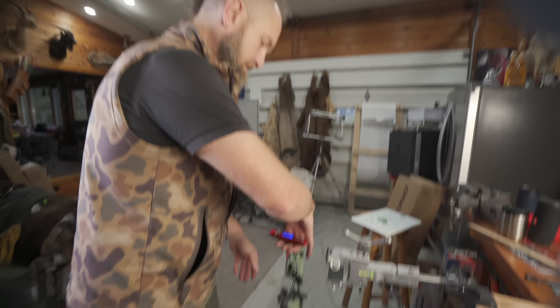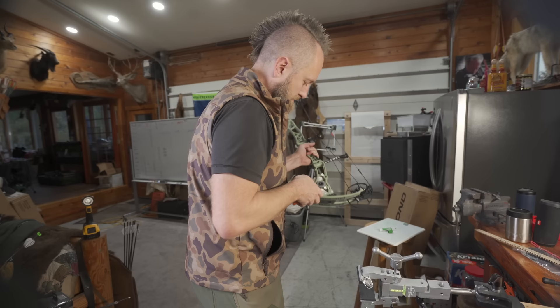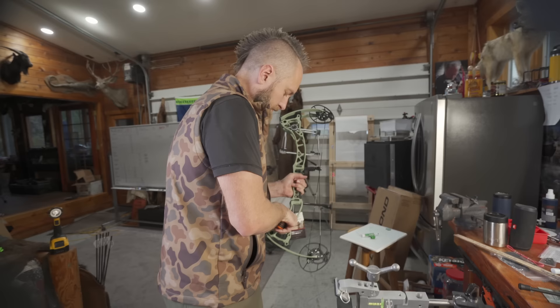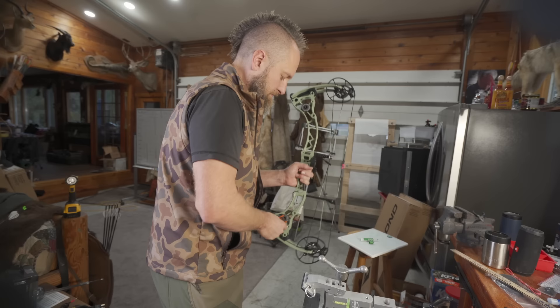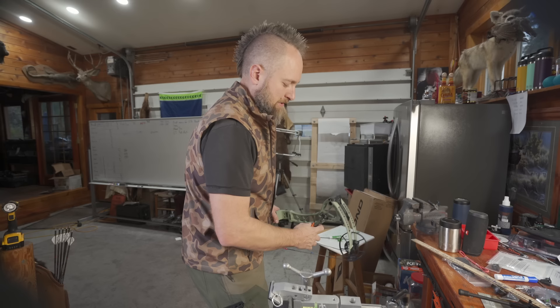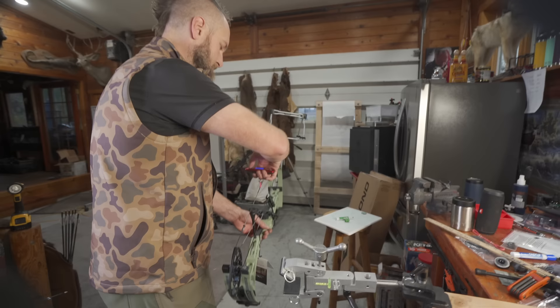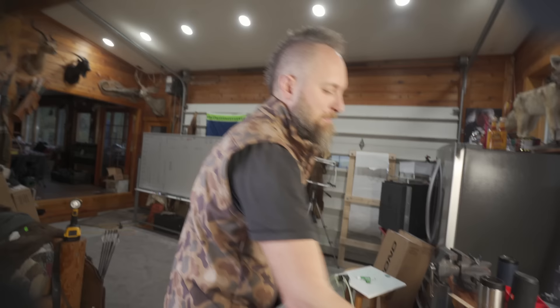We'll weigh it with the dampeners and without the dampeners just because I'm curious if this is actually close to the weight they say at 3.9. We're weighing out at 4.2 with dampeners. Let's take them off and see — there's an element screwed down in there that looks smaller. Just to see how much we lose and get a good idea what a set of orbital dampeners actually weighs, because they do feel like some decent weight. With the rest on, it's saying 4.0 — and since that rest is a tenth of a pound, this bow weighs 3.9 pounds. It is that light.